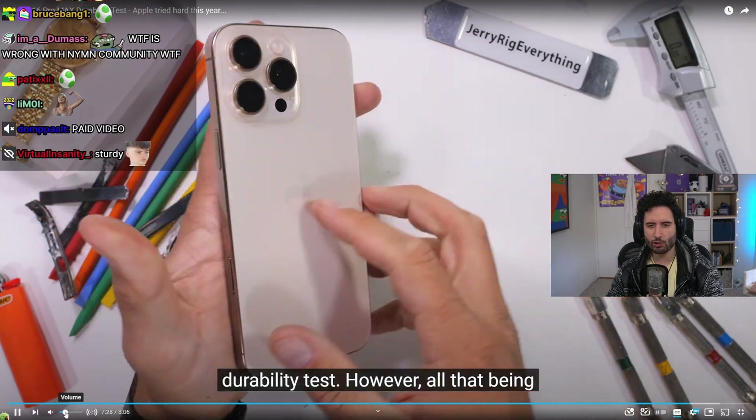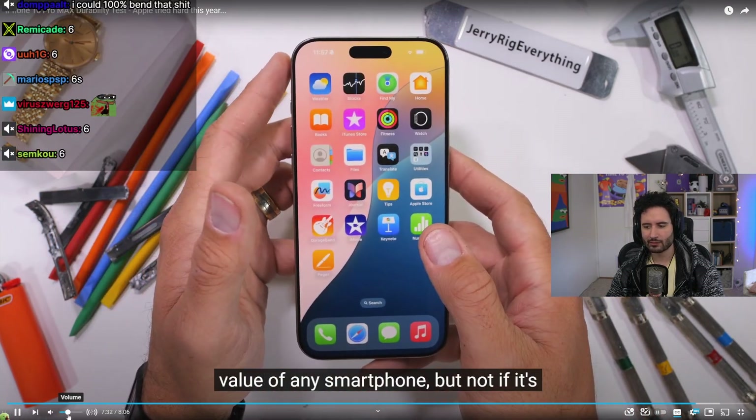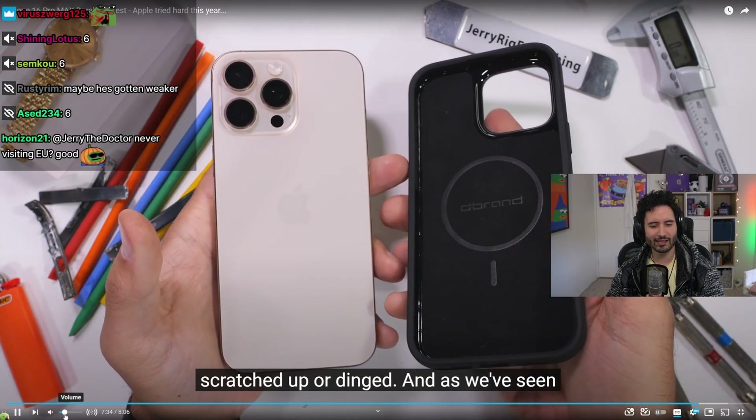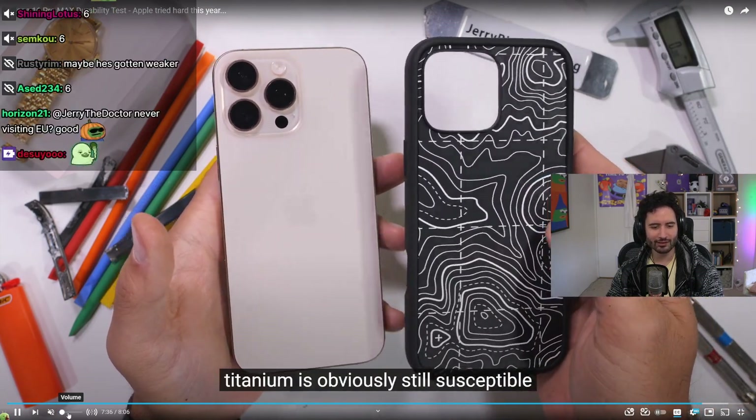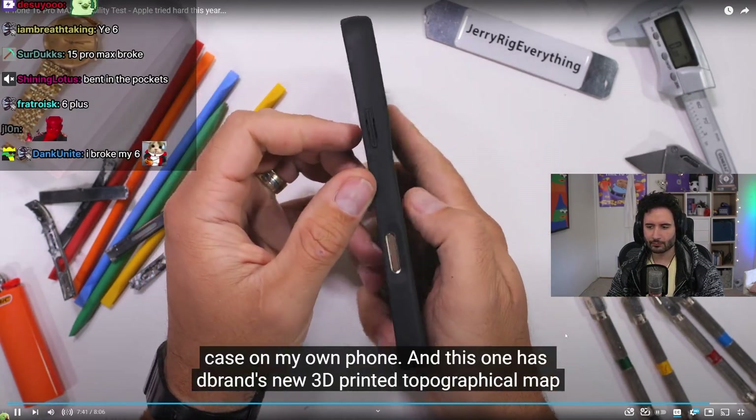The reactor recalls that JerryRig was previously known for the iPhone 6 bend test — the iPhone 6 was so flexible that people accidentally bent it just by sitting on it.